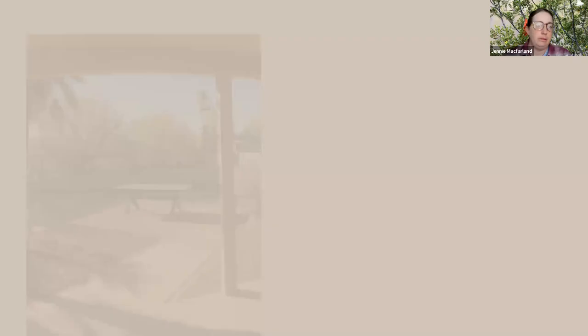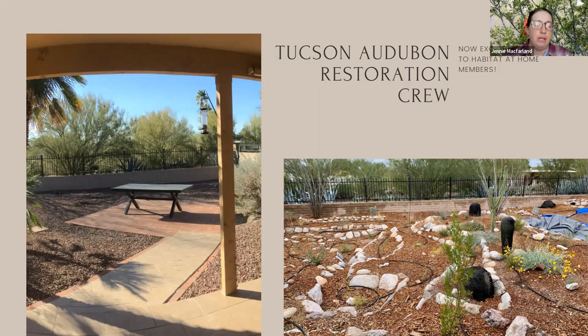Our restoration crew — a fantastic group of very dedicated and knowledgeable people — is here for the larger community, doing lots of great work like removing buffelgrass to help save saguaros. They are also available to help you directly: you can hire members of the restoration crew to come and install your Habitat at Home. We've had a lot of great success stories from properties around Tucson where beautiful, effective habitats were installed in people's yards. If you'd like to know more, you can reach out to Jenny, Carrie Hackney, or Kim Ashishina, the Habitat at Home coordinator.